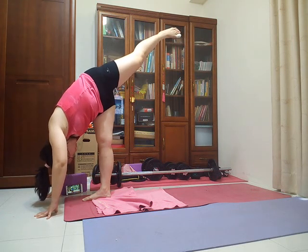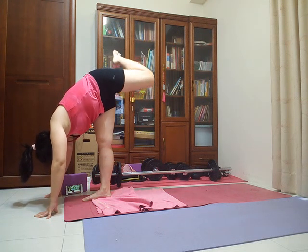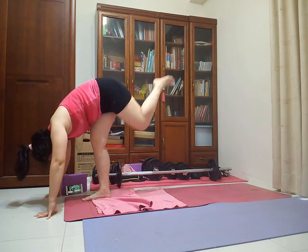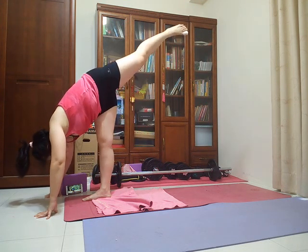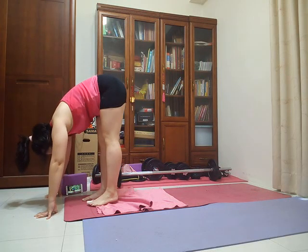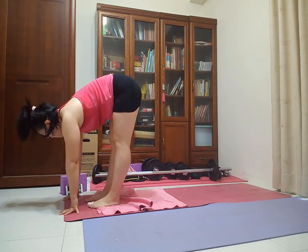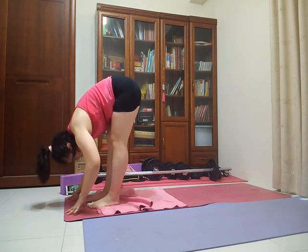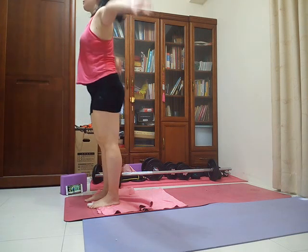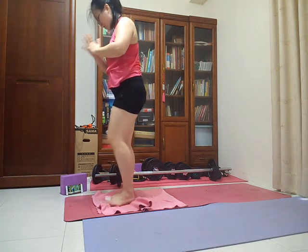Cradle your left knee behind your right, come down into a little squat. Breathe in, come back to standing splits. As you exhale, come to standing forward fold — your left foot meets your right. On your next breath in, come up to a halfway lift. Exhale, standing forward fold. Inhale, rise all the way up to tall mountain. Exhale, cactus your arms. Breathe in, tall mountain.